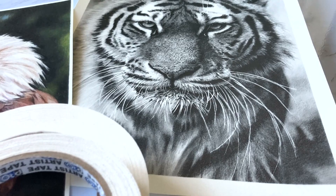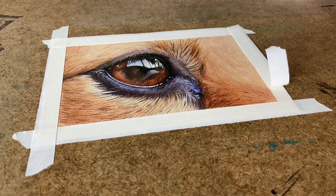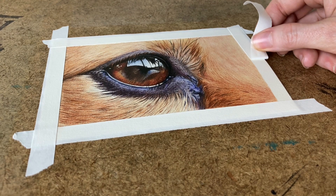First we're going to talk about a few tips with paper and tape and some ways you can lessen the risk of ripping or tearing paper on your drawings, because these are important factors for why your paper can end up ripping. Then we're going to get into how to actually remove tape and apply tape to your drawings.